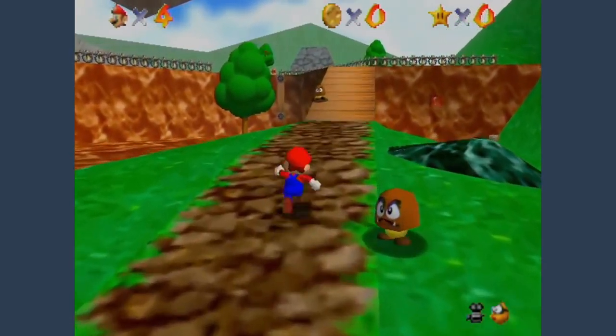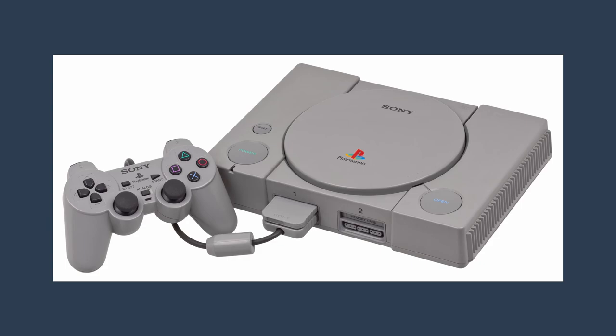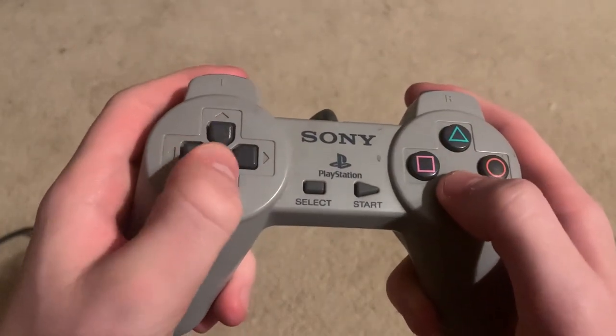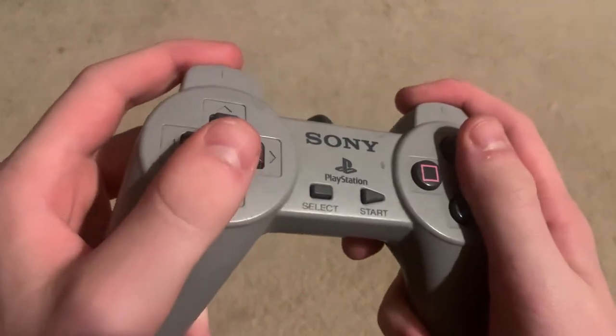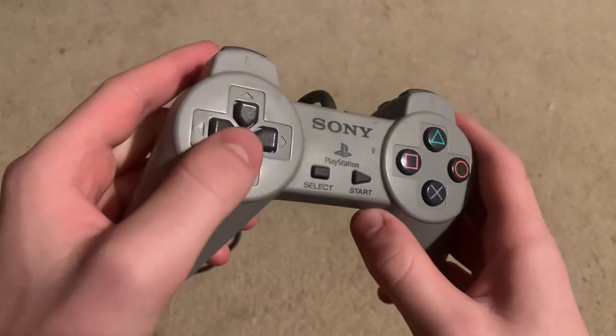Then video games started to enter a whole new dimension, which happened to be the third one. Sony released their own console, the PlayStation, in 1993. And this is basically just a Super Nintendo controller with two grips at the bottom. Not to say that it's not comfortable — in fact it's actually a nice controller in my opinion — but they didn't do anything new. Like, why do we have to use a D-Pad in 3D games?